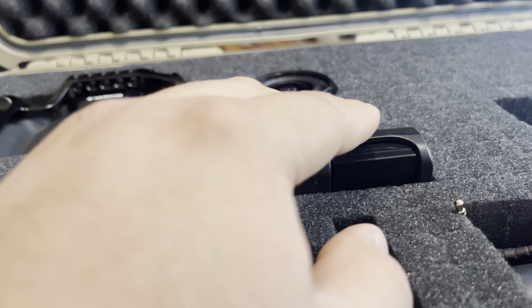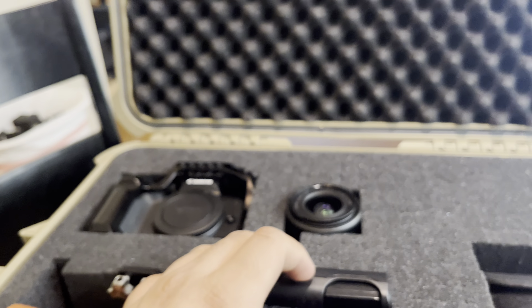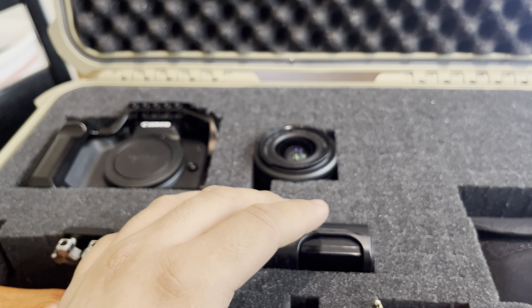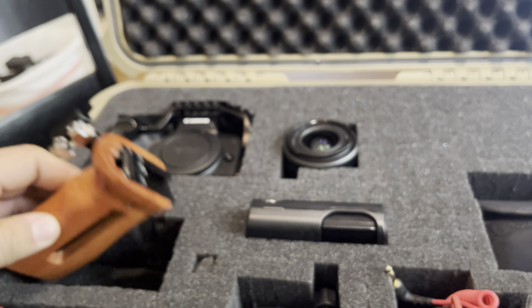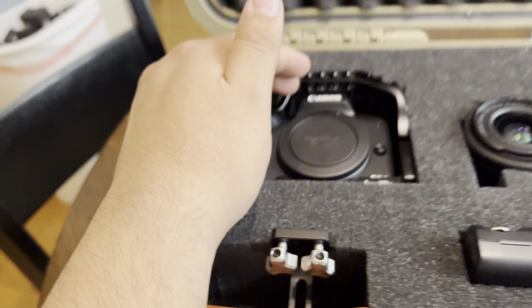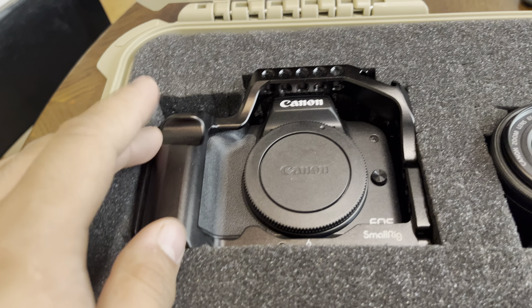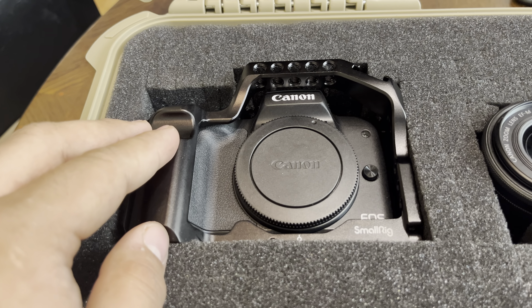Batteries do spontaneously combust sometimes, so I'd rather carry them separately so I can ditch them without a problem if needed. Over here we have the SmallRig — the EOS M50 Mark II is in a SmallRig cage. I actually named the camera Hennessy because she's expensive and a troublemaker.